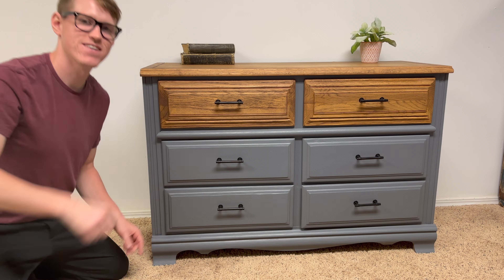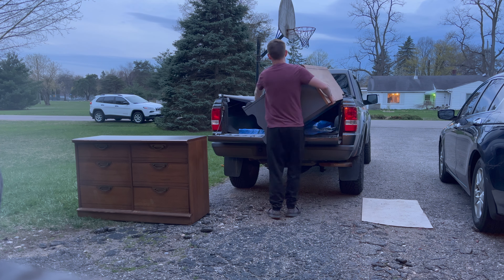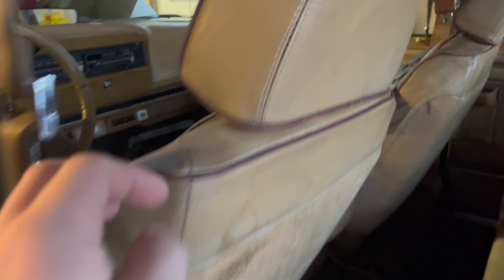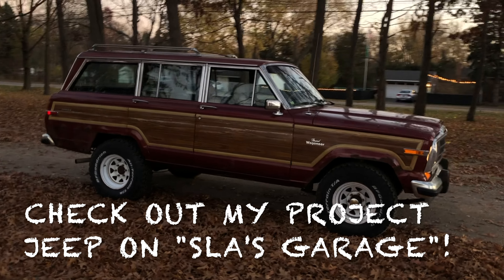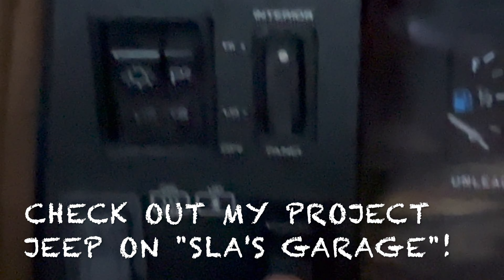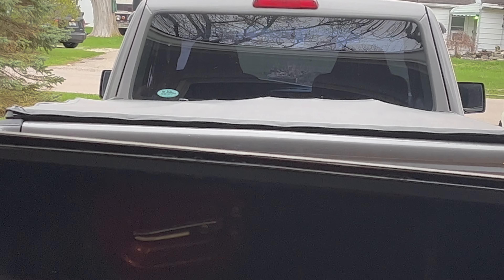We're not quite done with the dresser just yet. This dresser is going to be a gift to one of my friends. So I'm gonna deliver the dresser in my Ford Ranger — here I am putting it in and tucking it into the bed of my truck. So the very next day, the plans changed and instead I used my old 1986 Jeep Grand Wagoneer. Shout out to that project — you can follow it on my other YouTube channel called Slay's Garage, link down below. I had the bright idea to deliver the dresser in the Jeep, so that's exactly what we're gonna do.